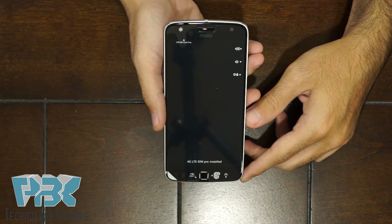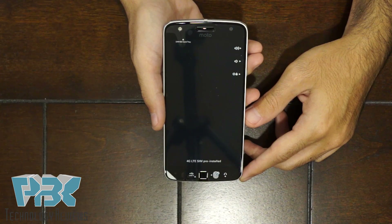All right guys, we're going to disassemble the Moto Z Play. Keep in mind the Moto Z Play disassembly is different than the Moto Z Force disassembly. If you want to see the Moto Z Force disassembly, click on the link in the video.